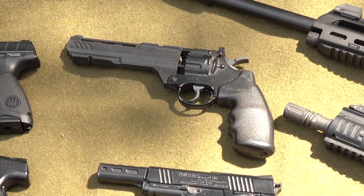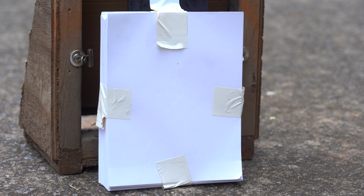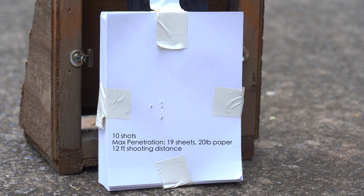The Crosman Vigilante is a .177 pellet pistol that I've used from 2014 to 2019 to kill mice on my family's poultry farm. My max penetration test was only able to get through 19 sheets of 20-pound paper at 12 feet.